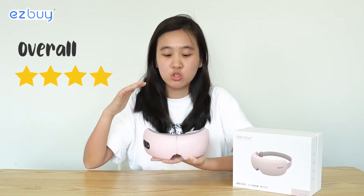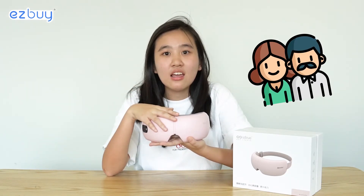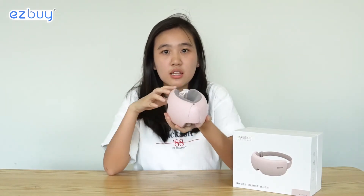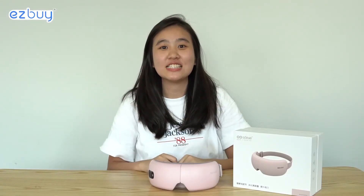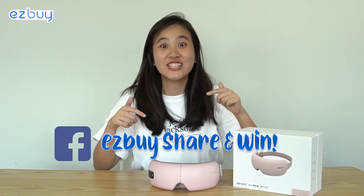For an overall rating, I'd give it four out of five. It makes a great gift for Father's Day or Mother's Day, and it's very portable — if you have trouble sleeping on a plane, this is a good solution. For more reviews, head over to our EasyBuy Facebook share-and-win page to see what other customers are saying, and join today.